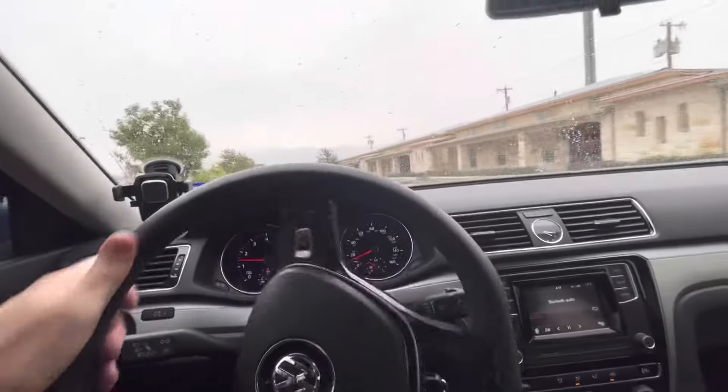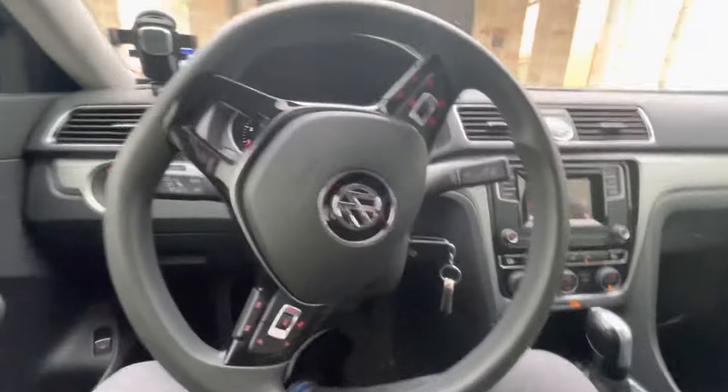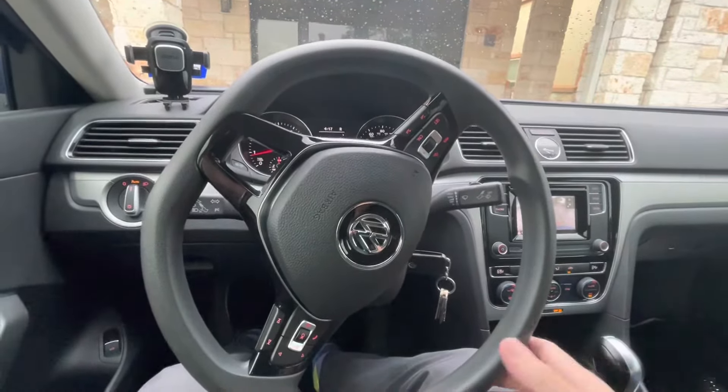Let's see if I park — probably will pop. Yep, pop pop pop as it leaned. Now back up — got a pop right there when I put it in reverse. What do you think? Subframe?